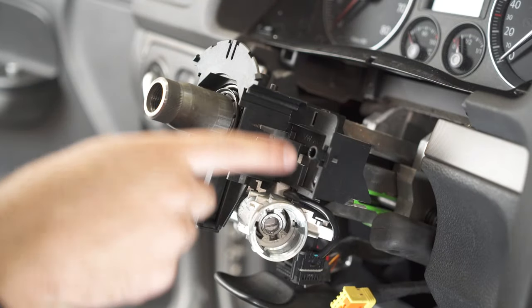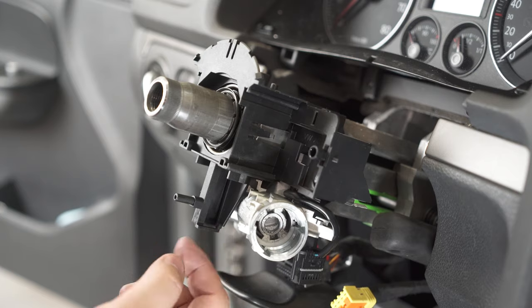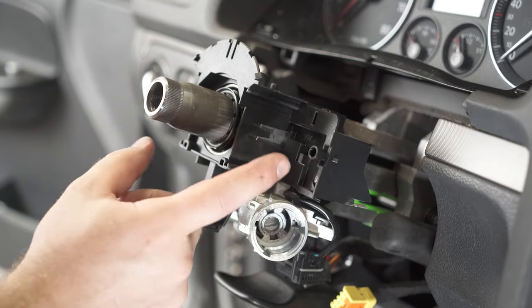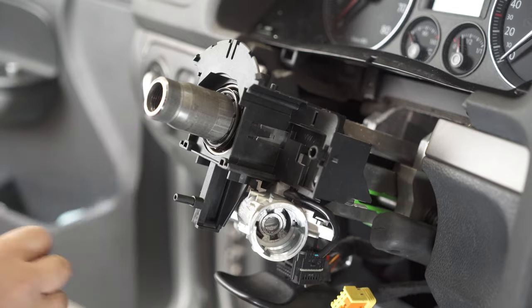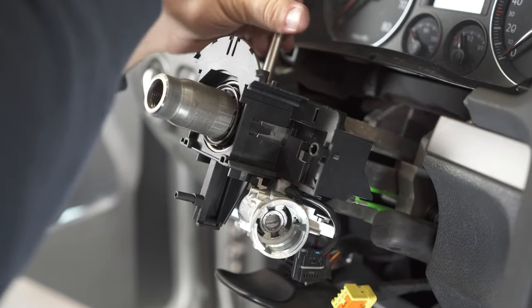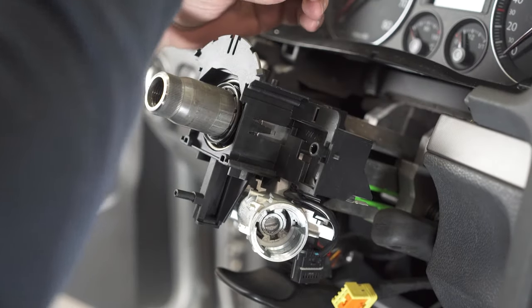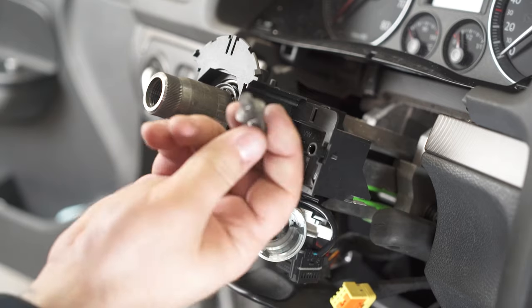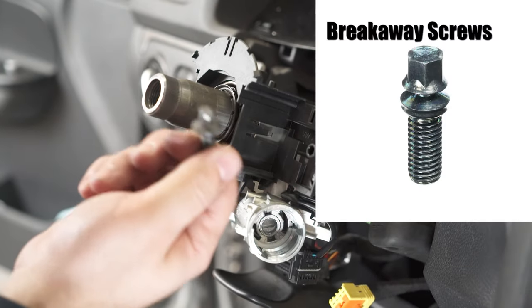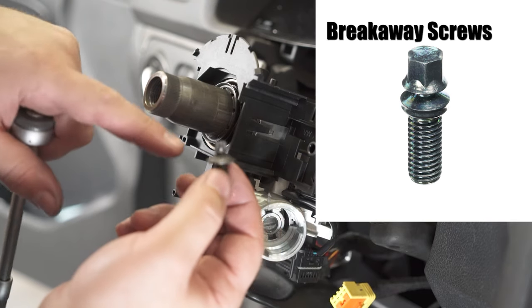After you took all the electrical components, this piece here came out with this plastic — don't try to take it out separately. You just need to remove two screws from the top section. You can see those are some special screws.